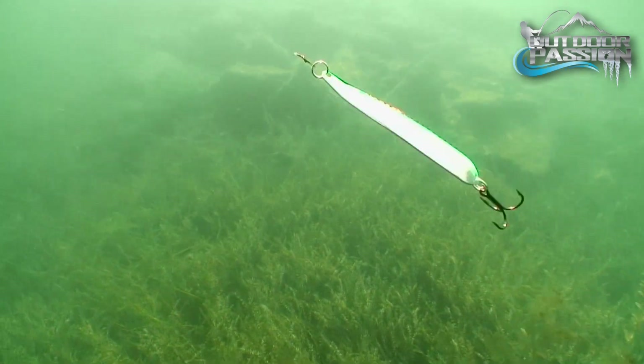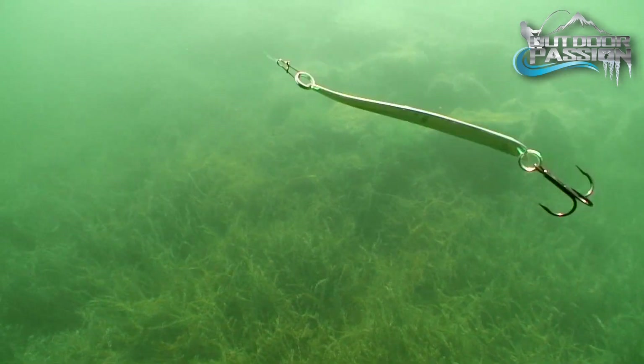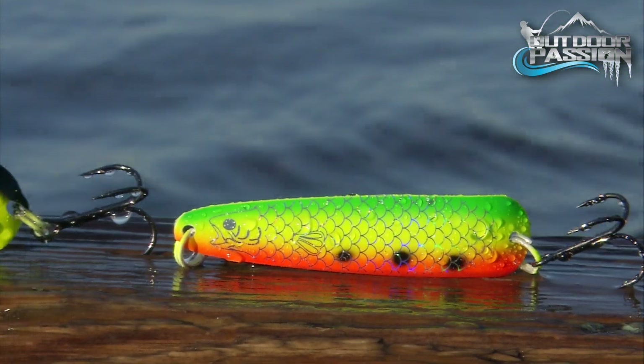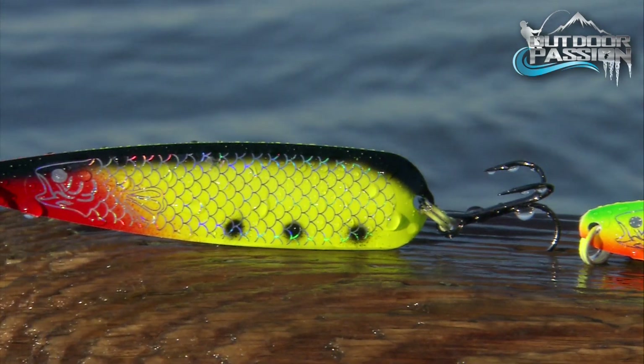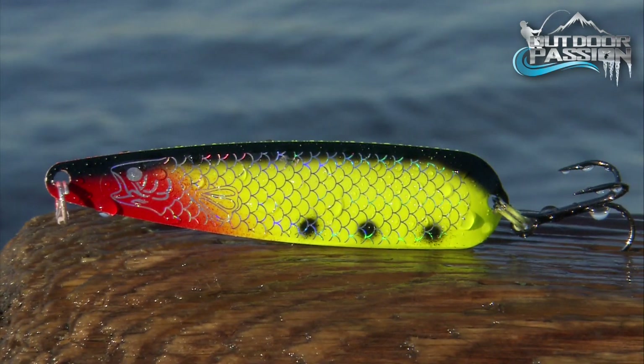This will cause erratic lure action that will provoke following predators. The Williams Quicksilver's comeback will produce many more big fish next season and help you realize your angling dreams.